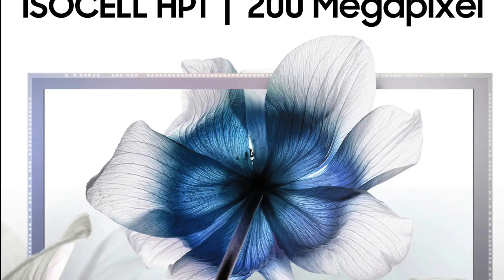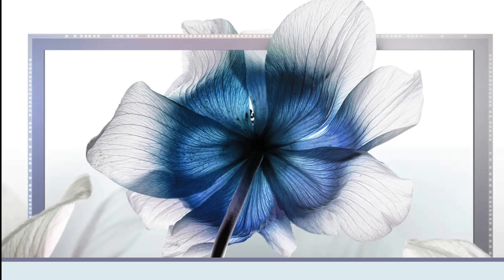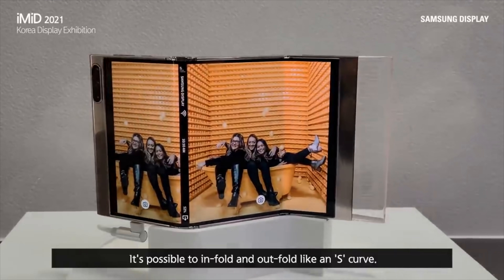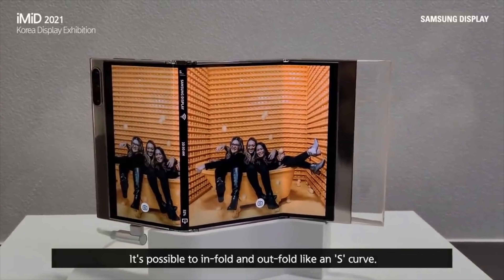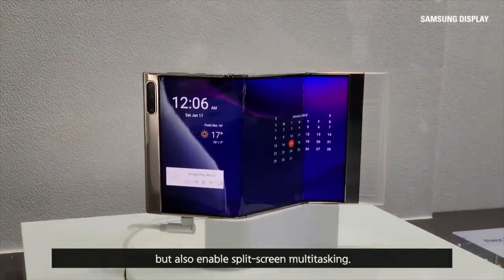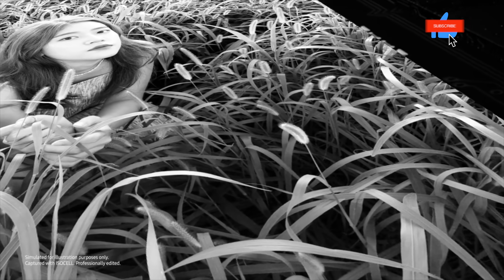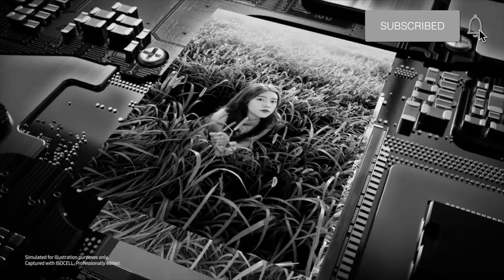Samsung has finally done it. Samsung has officially announced the world's first 200 megapixel sensor, the ISOCELL HP1. We also have our first look at the world's first flex-in flex-out foldable smartphone demonstrated by Samsung Display. We'll be taking a look at that later, so make sure you hit that subscribe button and let's get right into it.